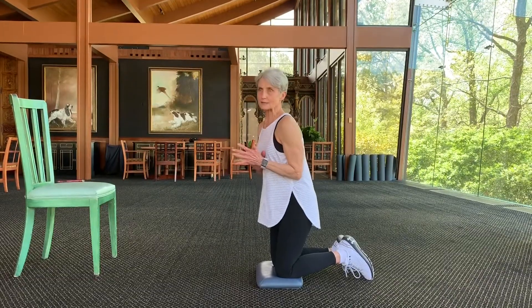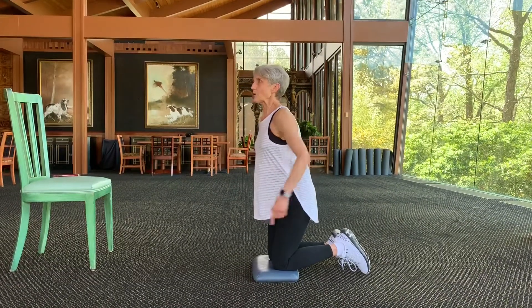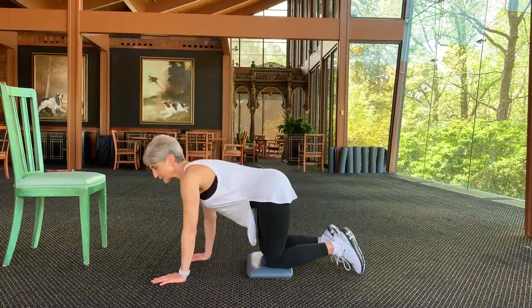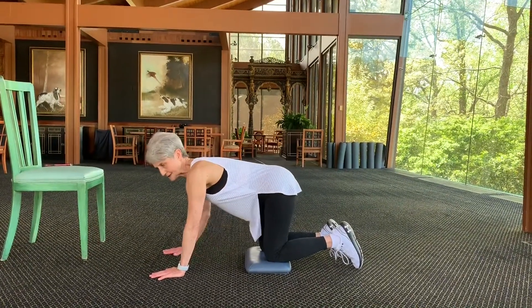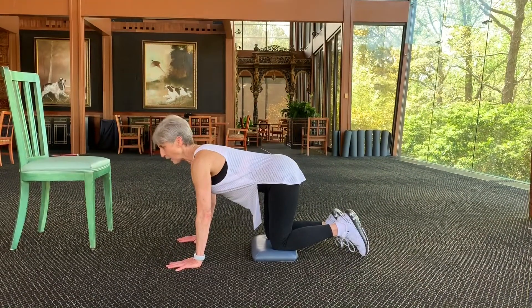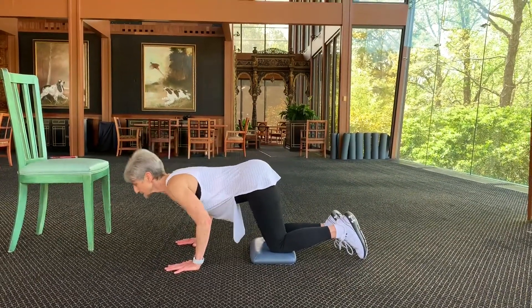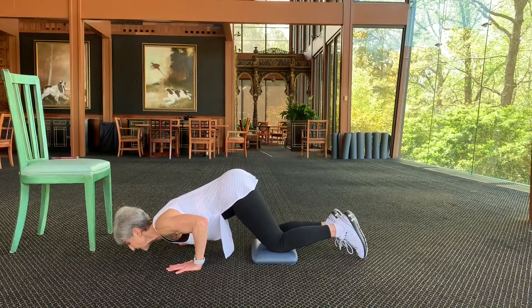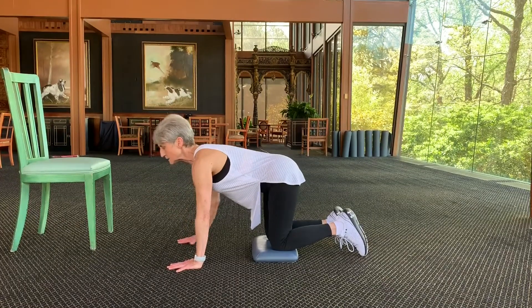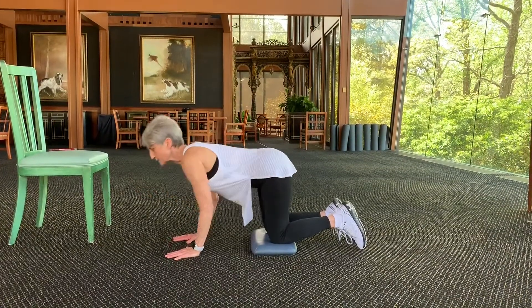And today our exercise is going to be push-ups. I want to show you at least three levels to do push-ups. One of them is to have your hips back over your knees and your arms out comfortably, and you fall forward and your chest comes between your thumbs, and you push yourself back up. And you don't do this. And I'm not doing a tricep push-up, so we're not doing that one.